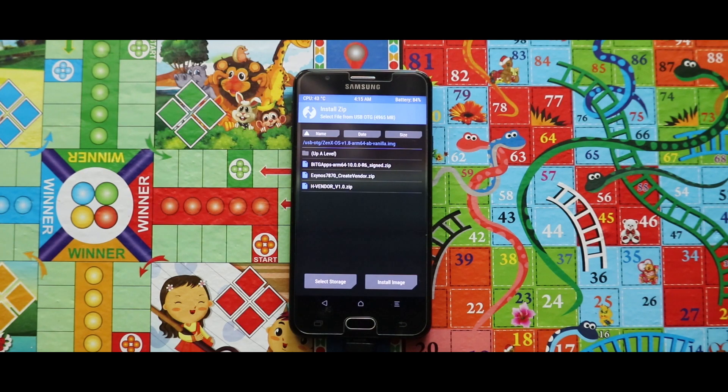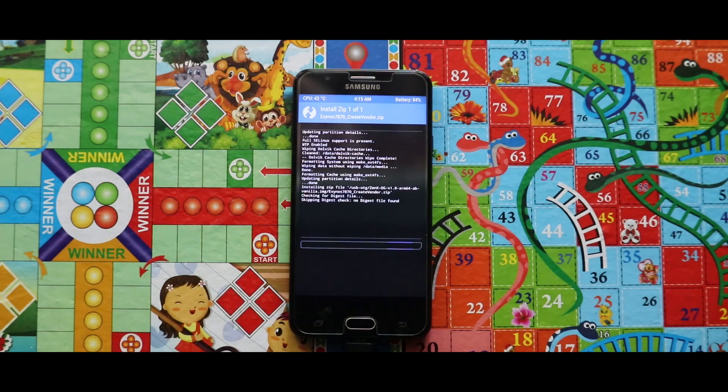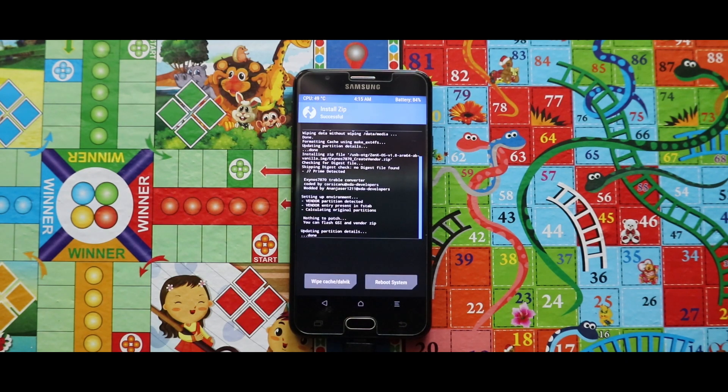To install the ROM, first of all flash the Create Vendor zip file. Once you have installed it, reboot your recovery mode.